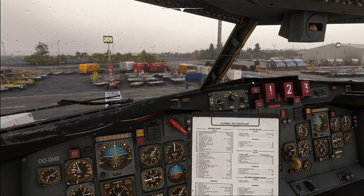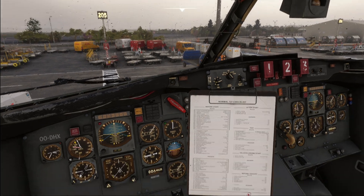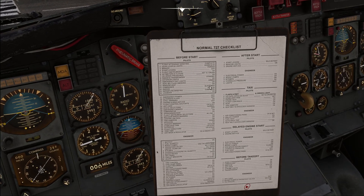At this point we could read the before start checklist on the clipboard. However, the before start checklist here is actually written for a different airline's layout, and many systems mentioned don't exist on our airplane. For example, the SCAT system listed here is not fitted to our version of the aircraft. Hopefully they will update this in a future version so that items like the SCAT or ACARS are no longer included.